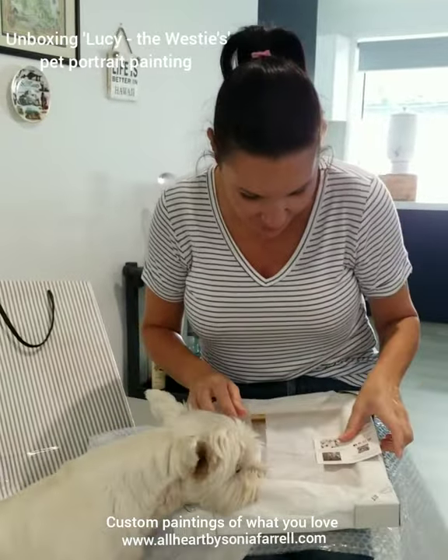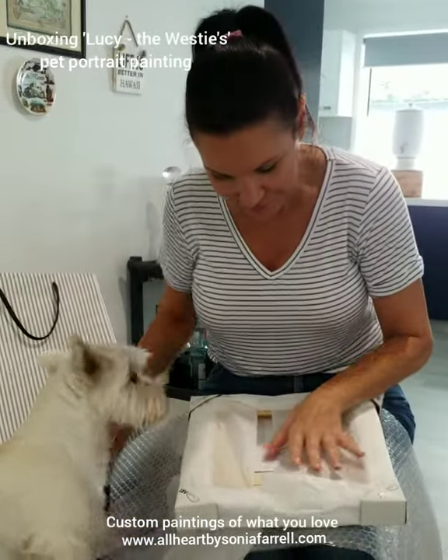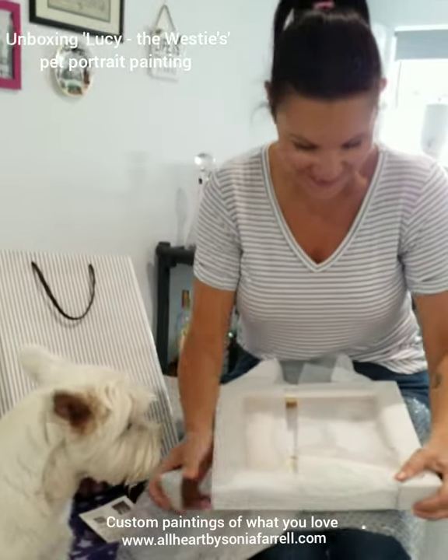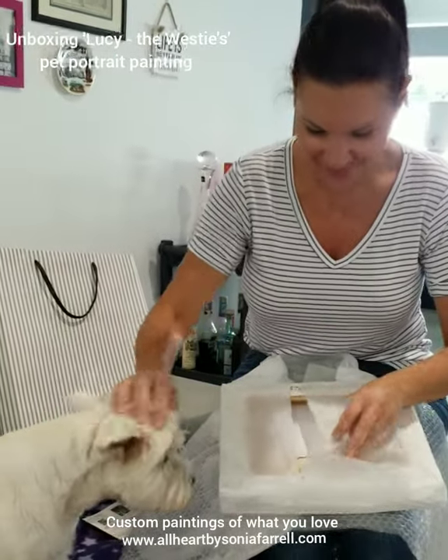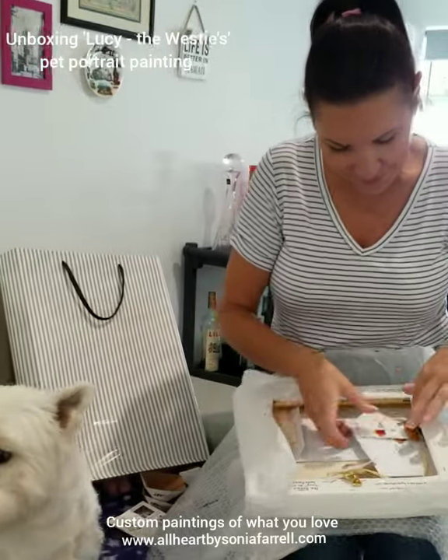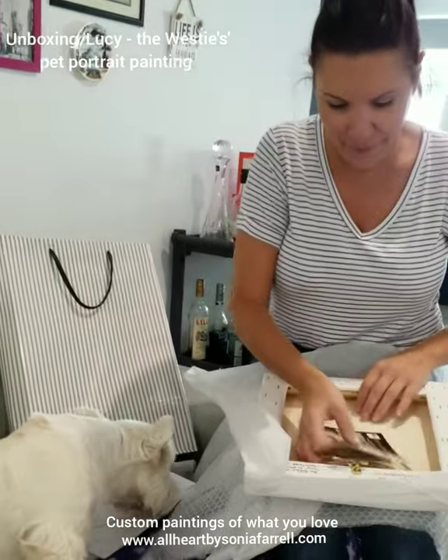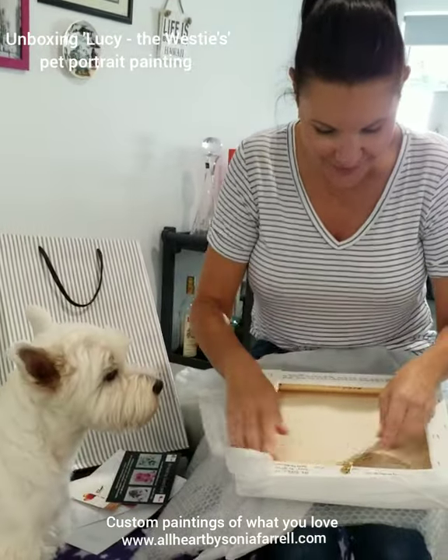Rosalie's opening up her portrait, so let's just see if Lucy approves. That's the most important part of all of it. Oh, that's just all good. I can't wait to see it. Here we go.